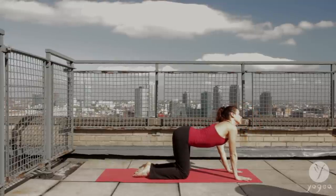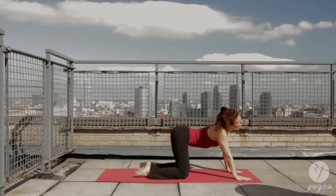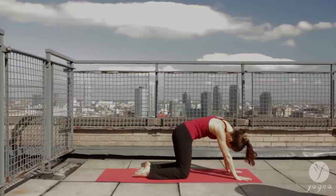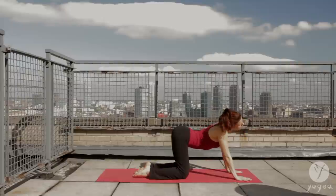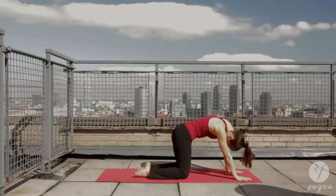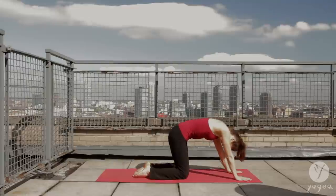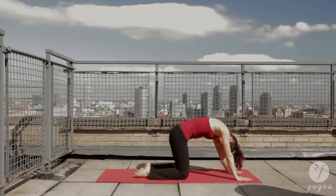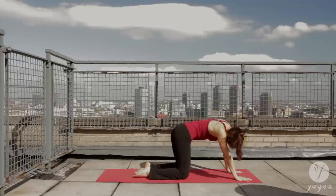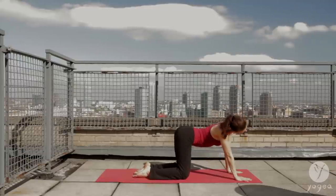Start a circle with your head and your tailbone. Opening and inhaling as you look up. Scooping the belly as you look down. Inhale. And exhale. Taking the circle through the sides of the waist. Inhale. Exhale. And reverse the circle. Gazing up as you inhale. Gazing down as you exhale. Inhale up.